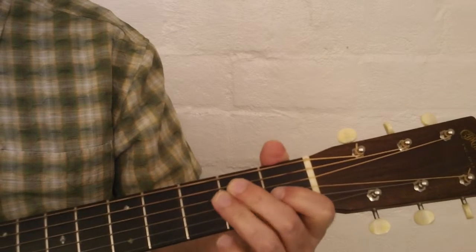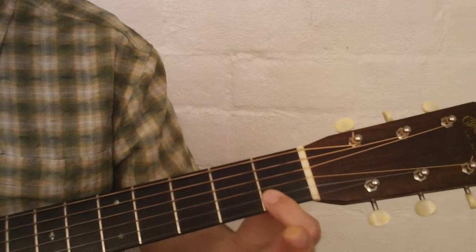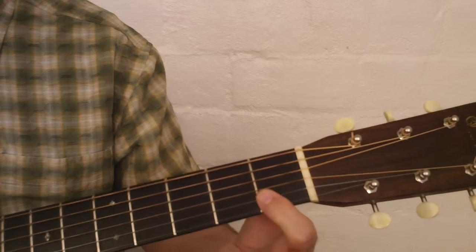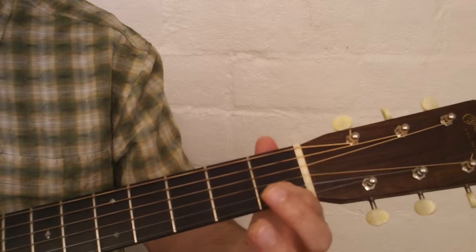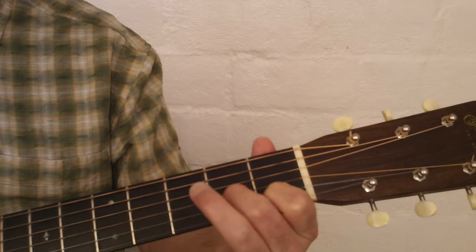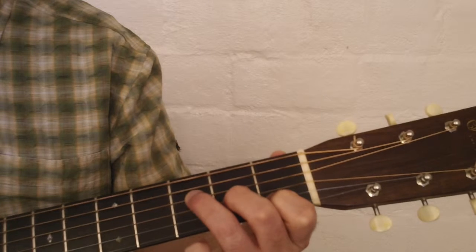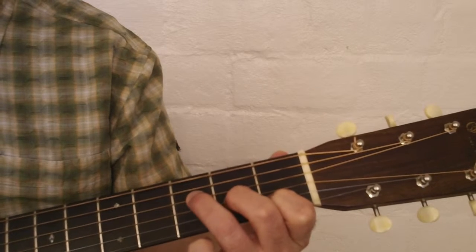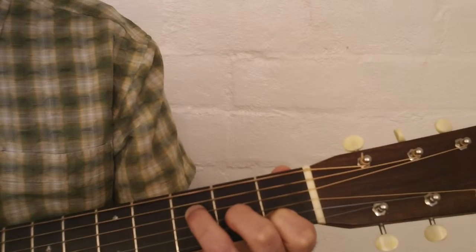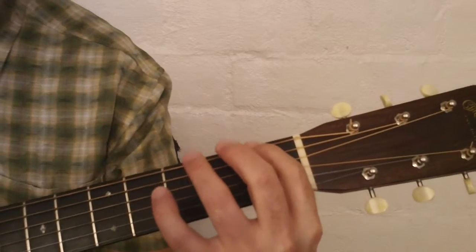Our next chord is an F major 7. Now if we play our regular F chord with a little bar there on the first two strings at the first fret, an F major 7, instead of being barred, we're just going to be playing the second string at the first fret, and then the middle finger on the third string second fret, and the ring finger on the fourth string third fret. We would ordinarily play the bottom four strings for this. That's F major 7, and that's the second chord in the song.